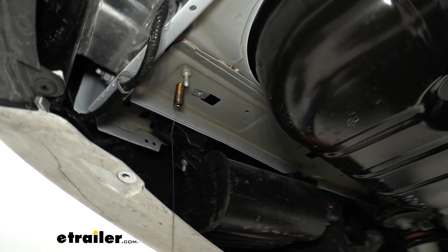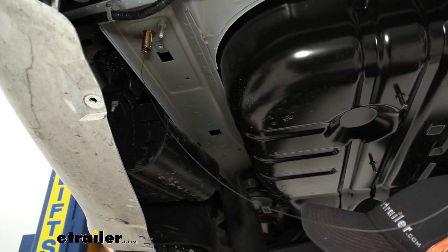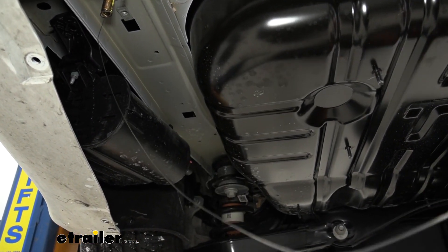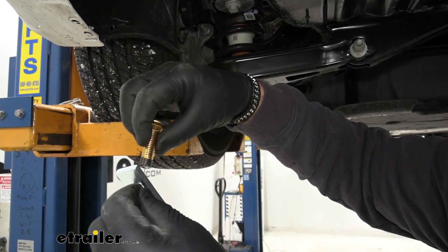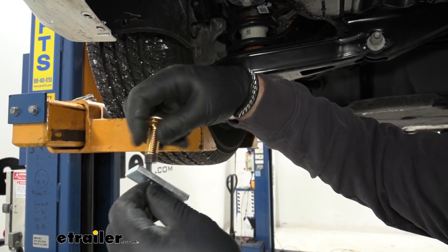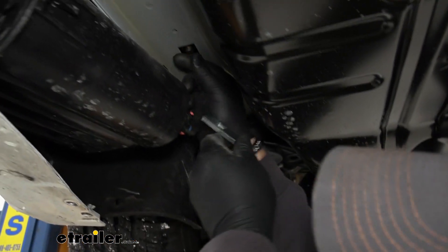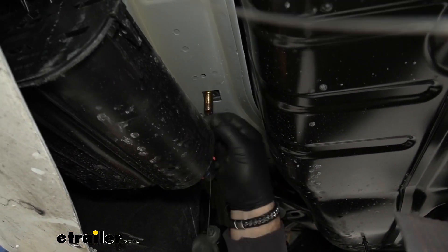For this next hole, we're going to do a reverse pull. Attach your hardware to your wire, put the head of the bolt up first, then your spacer block, and pull it back down. Thread your bolt on the wire, head of the bolt first, then your spacer block, and pull it back down.